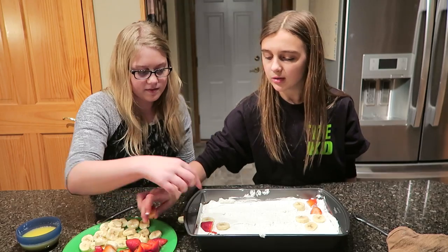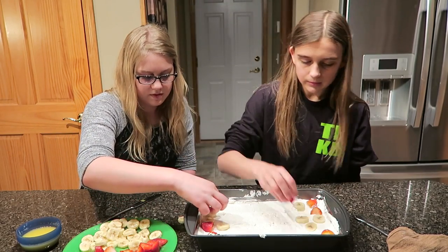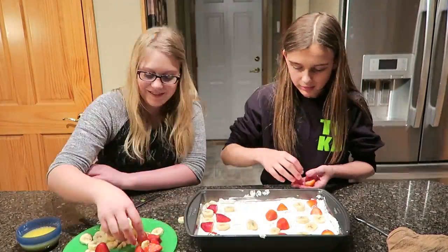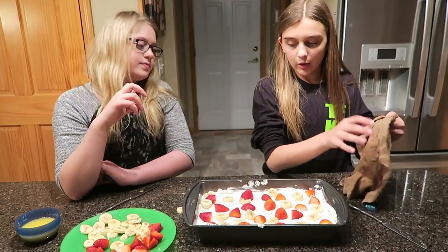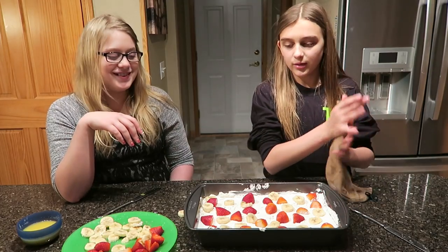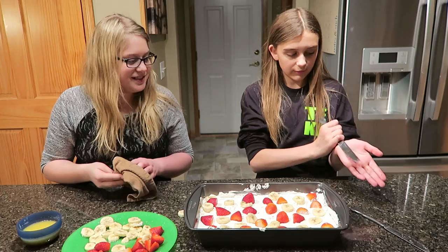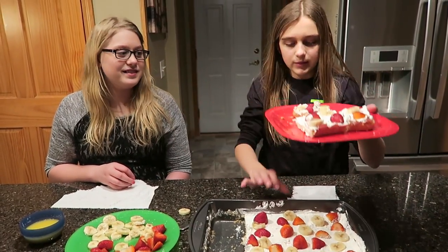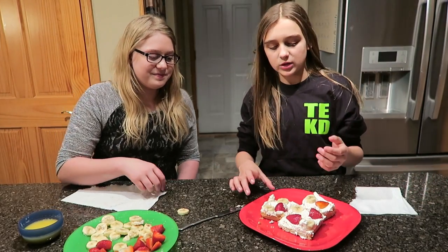You can do some pieces with all strawberries and some with all bananas. We are finished and it doesn't look that amazing, but it tastes good. Now we have to cut it. This is what it looks like when it's finished, and we are ready to dig in!